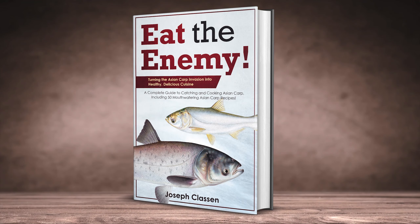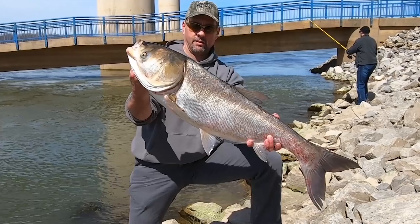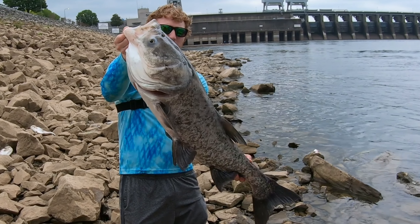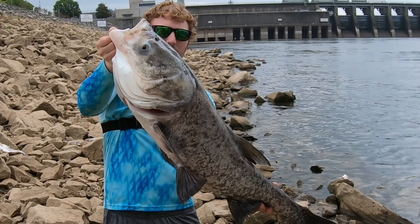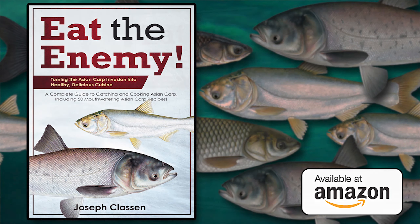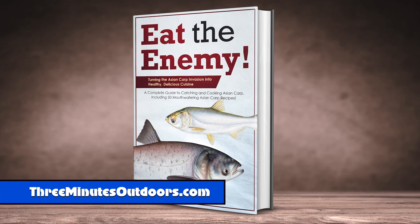This video is brought to you by Eat the Enemy, the complete guidebook for catching and cooking one of the most delicious, nutritious, yet troublesome invasive species in America. Order your copies today at Amazon.com or by visiting the 3 Minutes Outdoors website at 3minutesoutdoors.com.